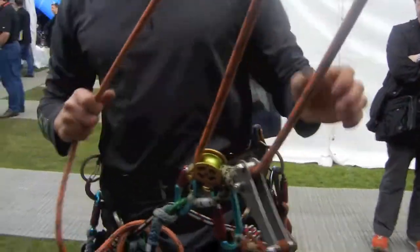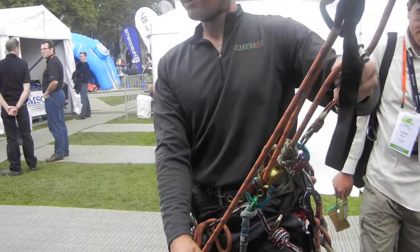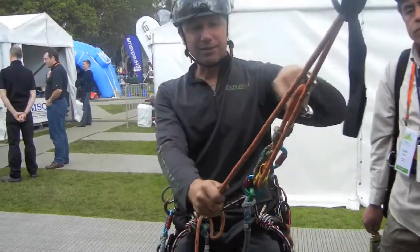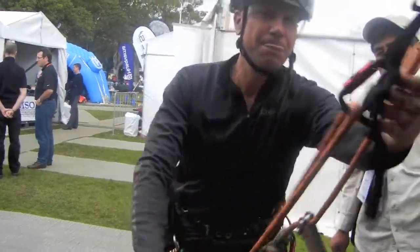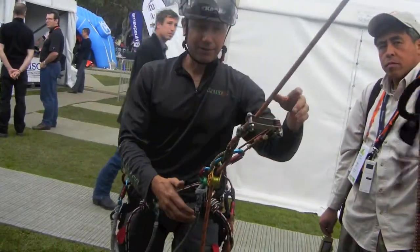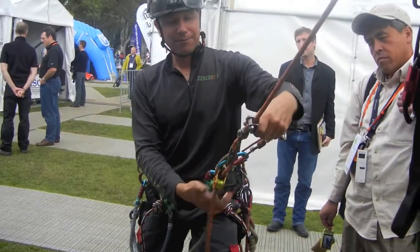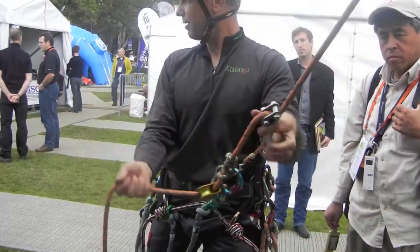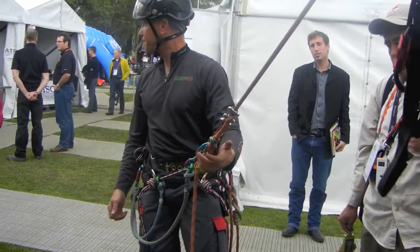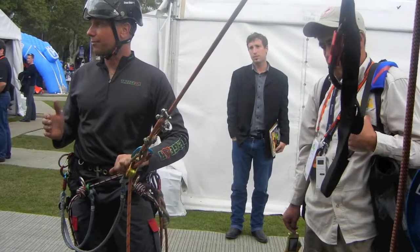The key is, prior to putting my weight on this, I want to reset the contained system. Because if I don't reset that distance, I'm on a single rope with a hitch. You need to have this properly reset in order to get the benefit. That works for coming in the limb doing the RAD system.